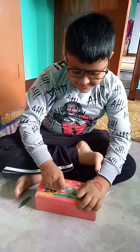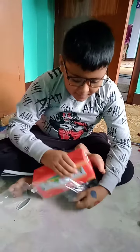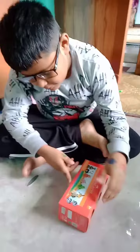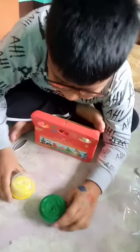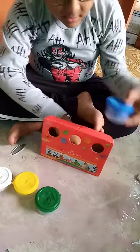Guys, you can play on box. I am going to play on box. What color is this? I am going to play on box.